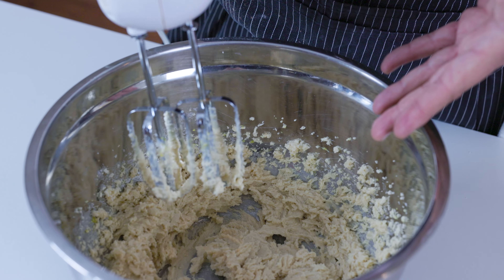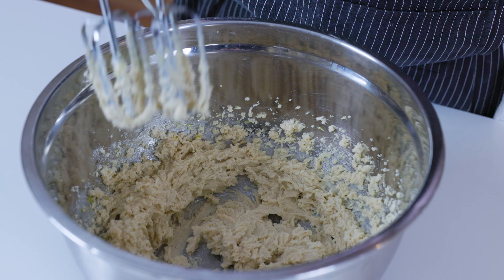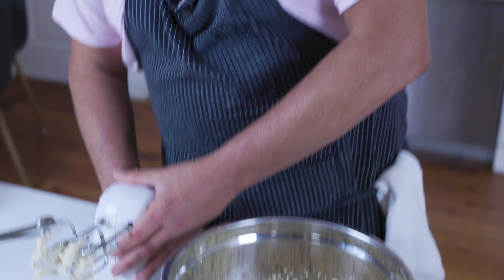Notice the batter, how it stands up. If your butter was too soft, it would be flat looking. So you want it to stand up so that when you bake your cookies, they're going to stand up too.